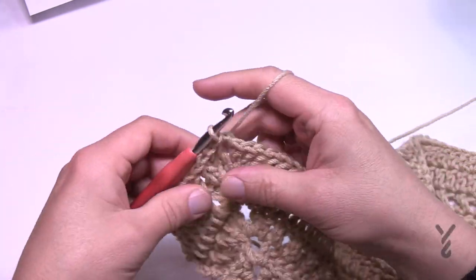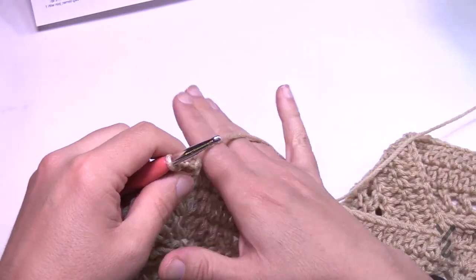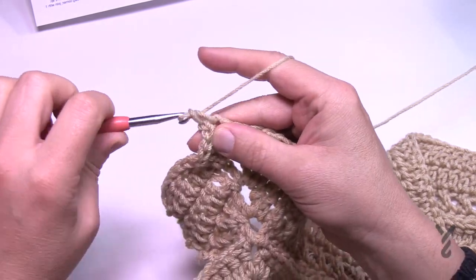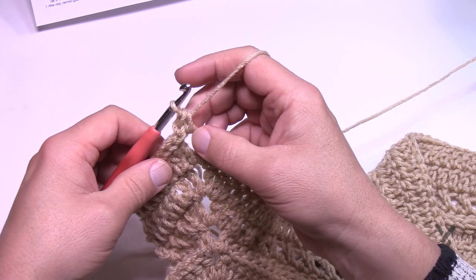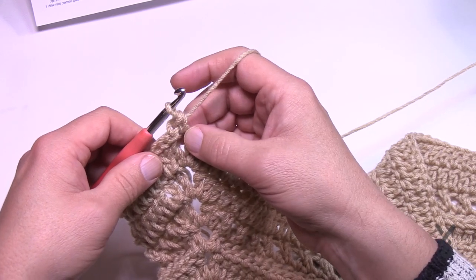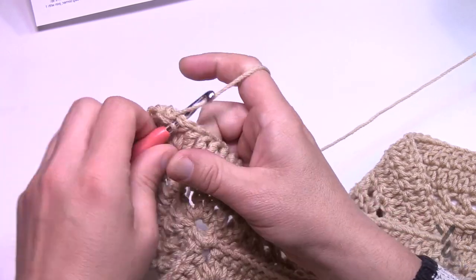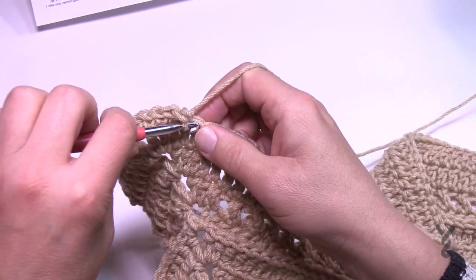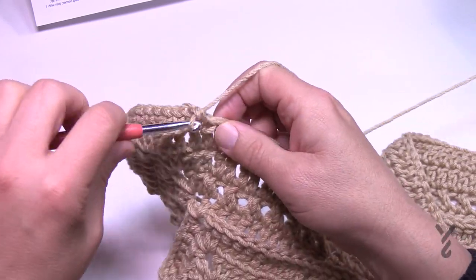Slip stitch to the corner and let's begin number 29. We're going to chain one and single crochet into the same space. We're going to join this space like we did in the very beginning with the half double crochet join, so we're only putting in one single crochet in the corner for now. Slam in one single crochet in each of the stitches all the way around — corners will be one single crochet, chain two, one single crochet.